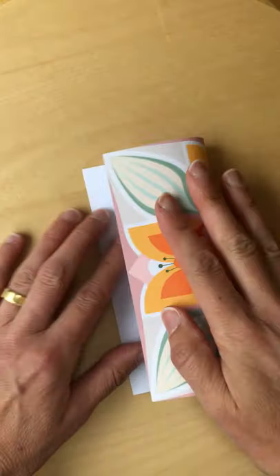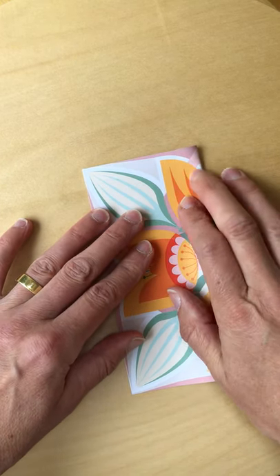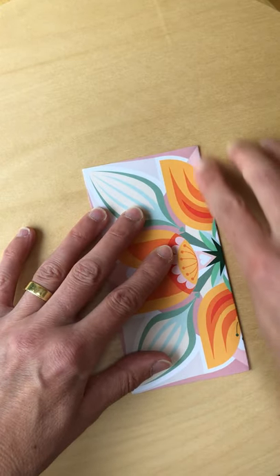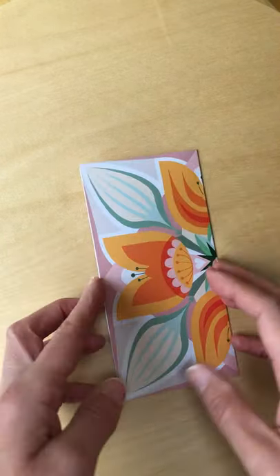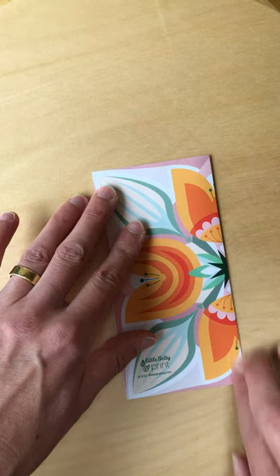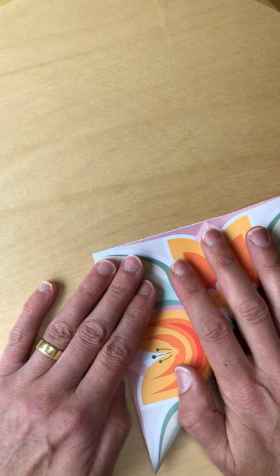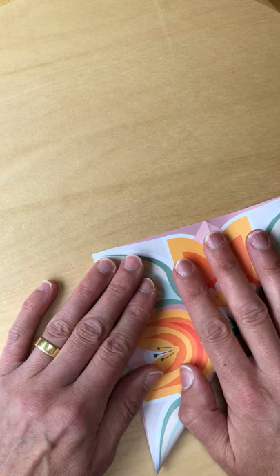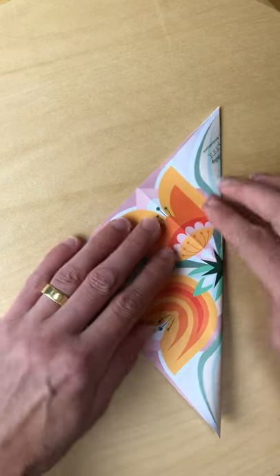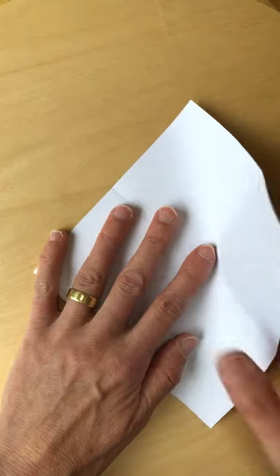So if you can't keep up, you can always pause it or follow the other origami tulip tutorial. First of all, just folding completely in half, and again the other way. These are all pre-folds, so you can flatten it back out again afterwards and start from the square shape. And again, diagonally in half, and the other way.